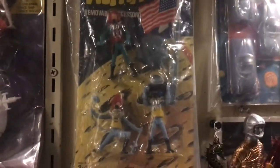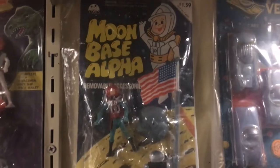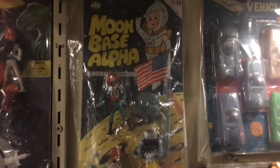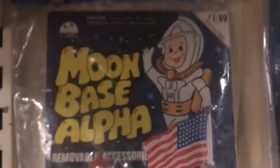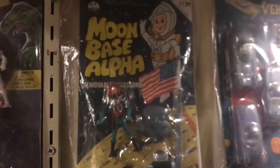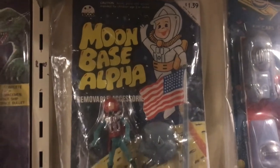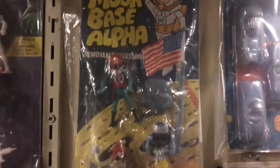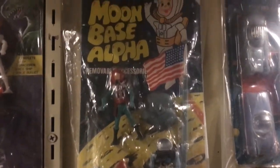It's wrapped in a gallon freezer bag for now — it's a little wrinkly, it's an older bag, but it's protected and that's what's important. I'm thinking about the age of it. There are a couple of hints: number one, there's no barcode; number two, Moon Base Alpha — that's Space 1999, isn't it? I think 1976 was the year it premiered, maybe 1977 or 1975.